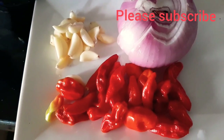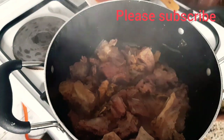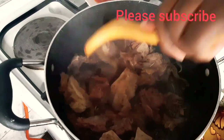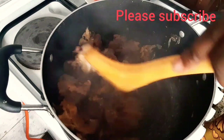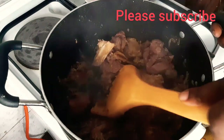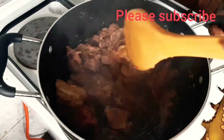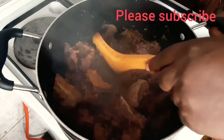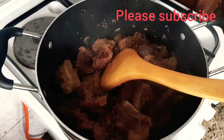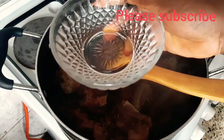As the meat is cooking, I'll go ahead and blend my pepper, onions, and other ingredients together. As you can see, the meat has been cooking for 15 minutes and there is no water inside — everything has cooked and dried. I'll stir it together and then cook it for another 15 to 20 minutes before adding my water.